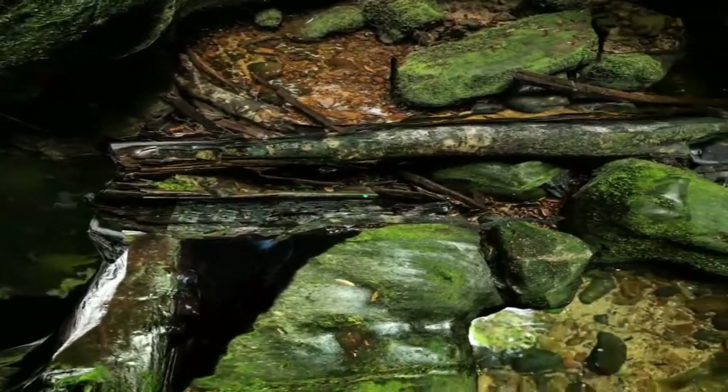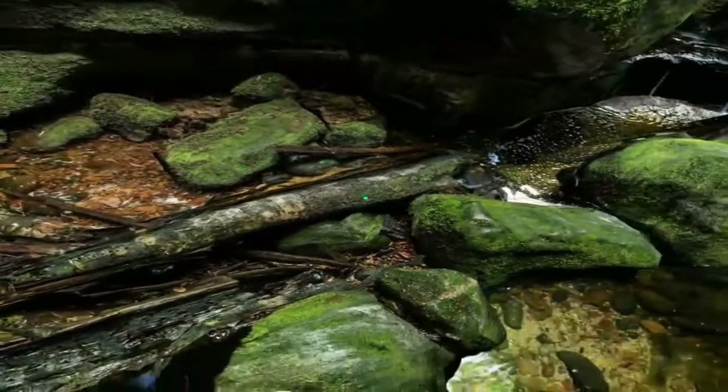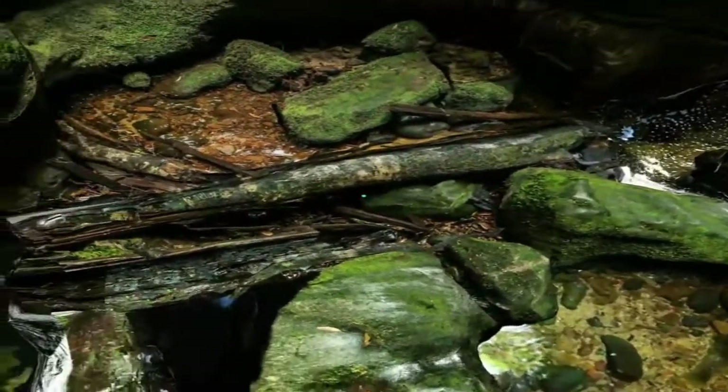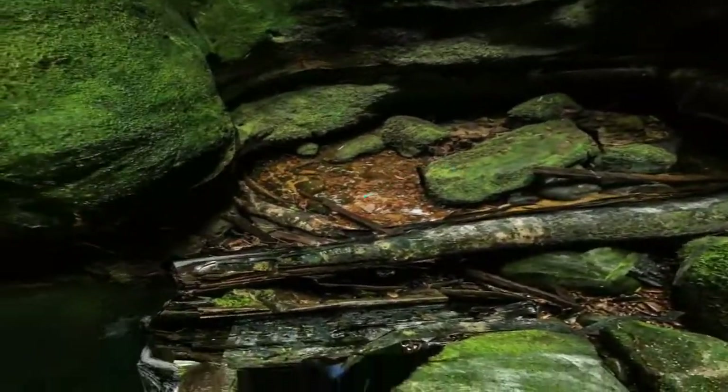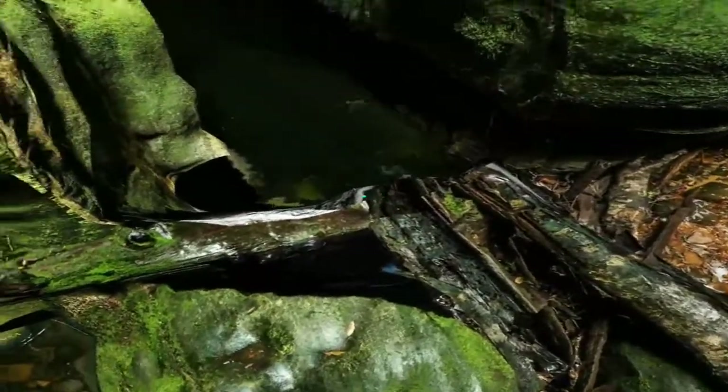The snakes like the fallen logs as they're good for basking in the sun, and they provide ample material for making a quick escape. The mortality rate from a tiger snake bite is high if untreated, and the neurotoxin is pretty nasty.